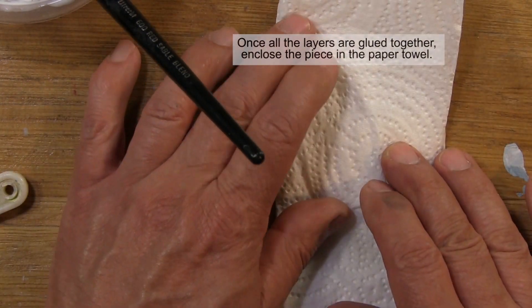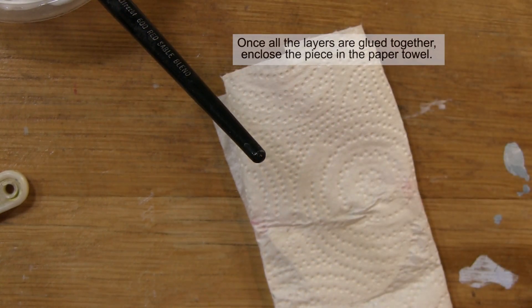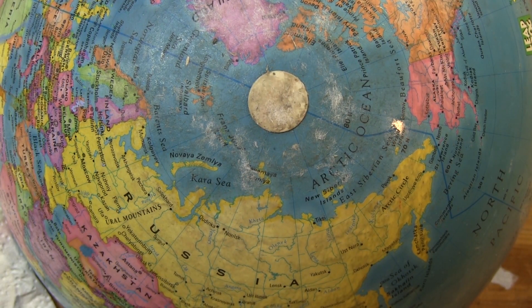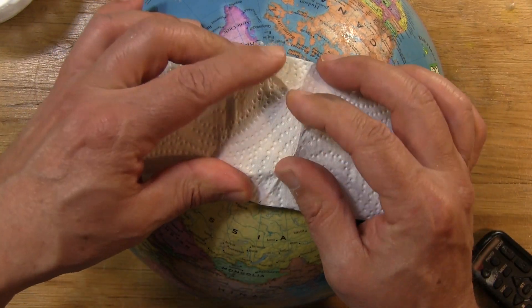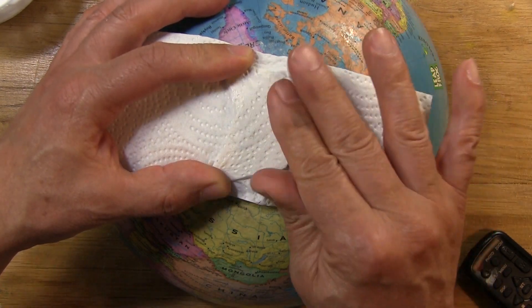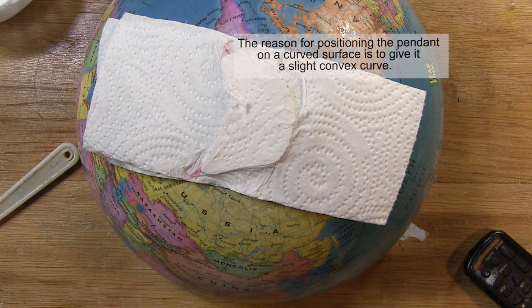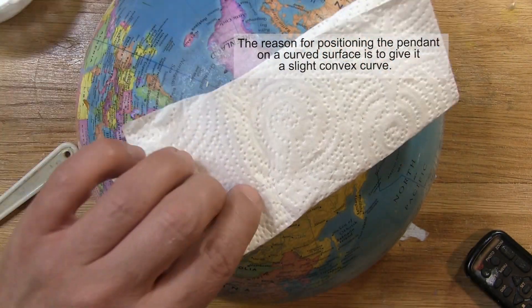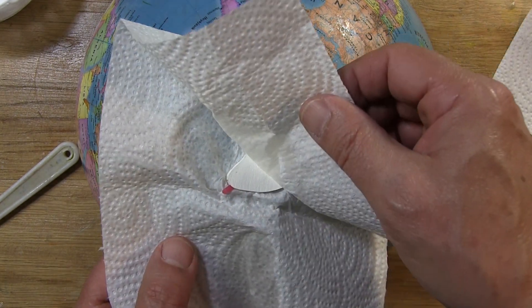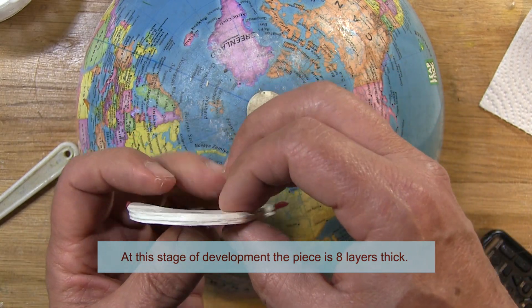Next step is to fold it over. I want it to be convex on the outside so it accommodates my design. I go to the trusty old globe — you've seen this before in the original watercolor paper pendant video. I start pressing it down. This is a gluey mess right now — I have glue on the paper towel and my fingers are sticking to it. I want to establish that initial curve. Then I just slightly moisten it and moisten the back — I did that so I could remove the paper towel effortlessly. There's a little shifting, but it looks reasonably good.